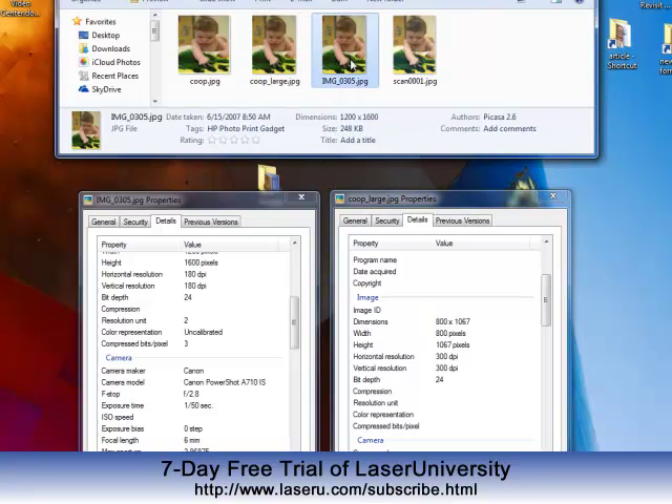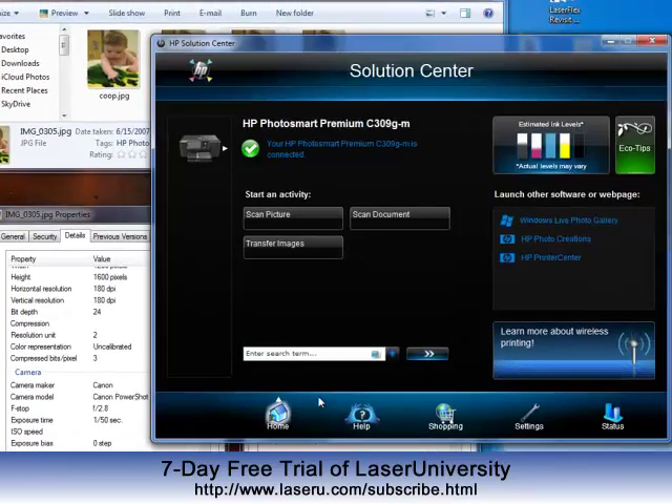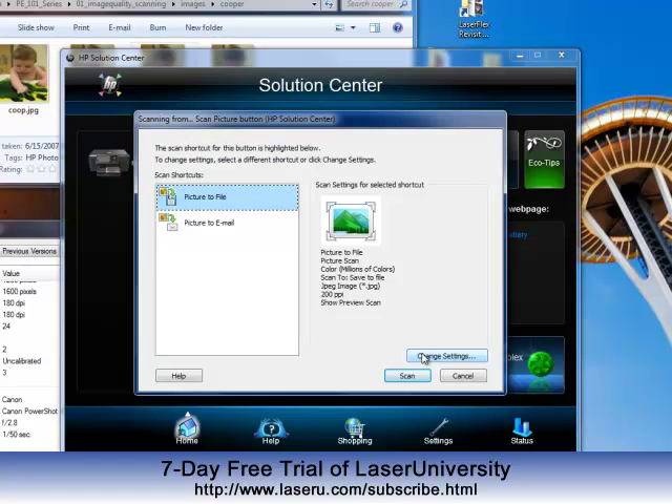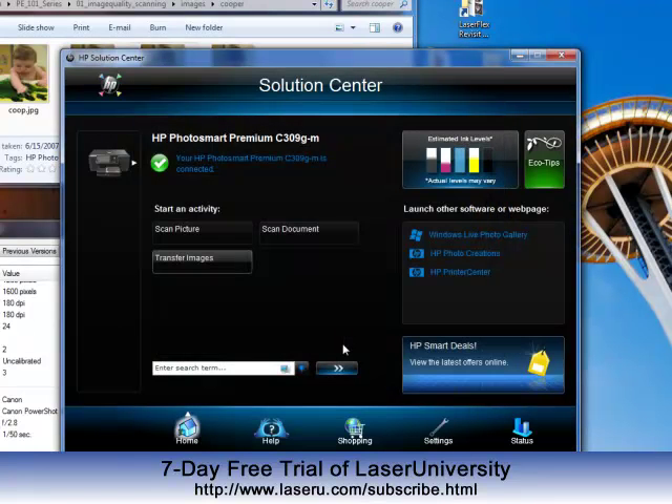So what I did was I got the original image and I printed it out to a very nice-looking 5x7. Then I put the printed image into my scanner and I scanned it. This allowed me to choose my own settings. Now, all scanner interfaces will look a little different, but my scanner wanted to scan at 200 ppi, which certainly was not enough.